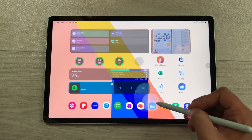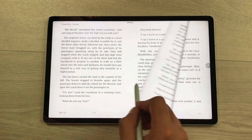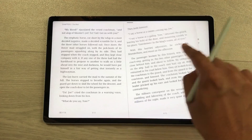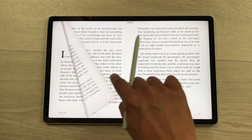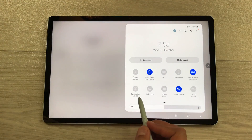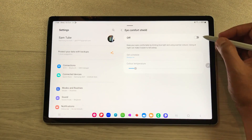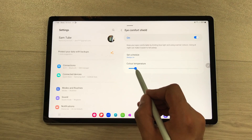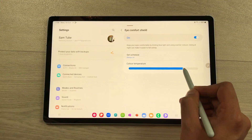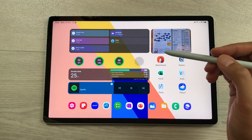The next feature is about book reading. You can use the Moon Plus Reader app and here you will get the real page flipping experience using your S Pen or your fingers as well. If you want to read for a longer period of time, you can use the Eye Comfort Shield option. Just bring down this quick panel and here you see this Eye Comfort Shield icon. Press and hold it like this — it will open the Eye Comfort Shield settings and here you can turn it on. You can also change the color temperature to reduce eye strain for longer reading sessions.